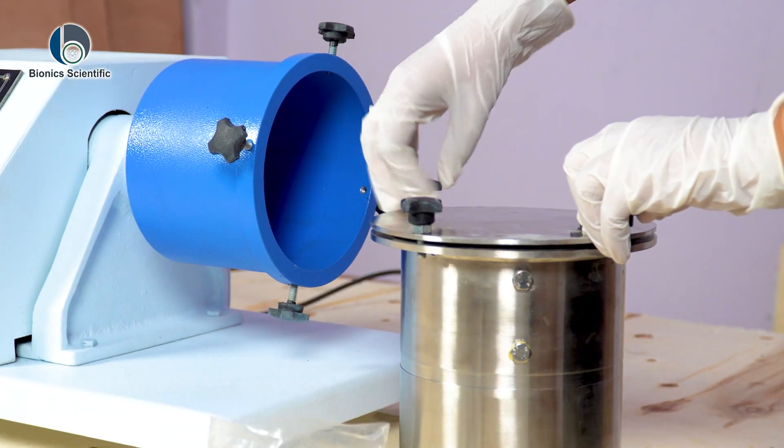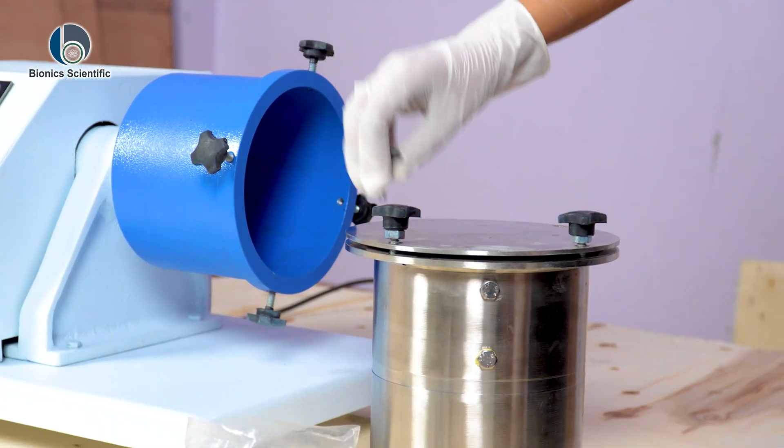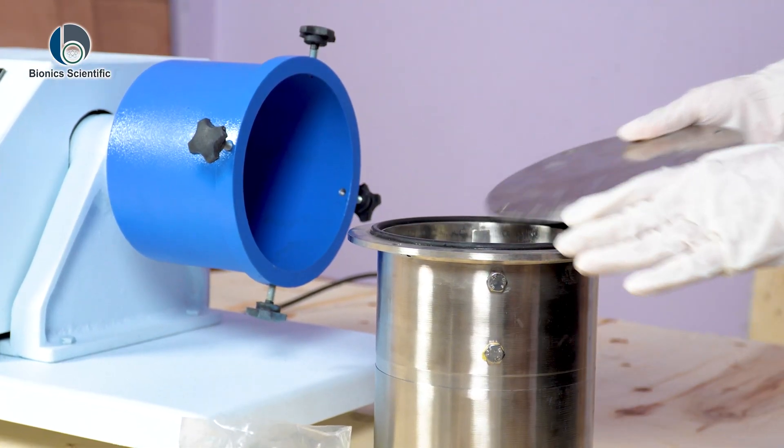The jar is built for long-lasting performance and resistance.